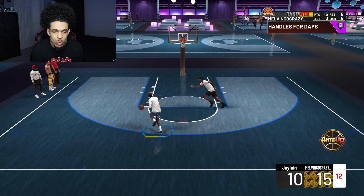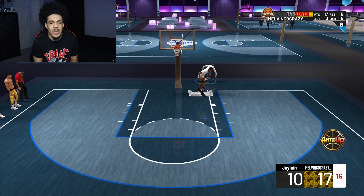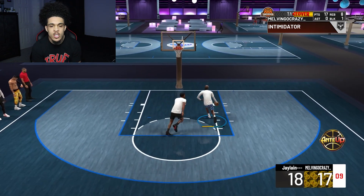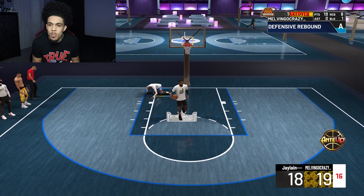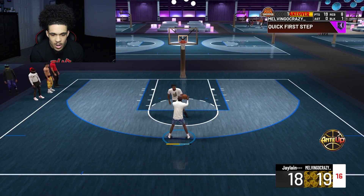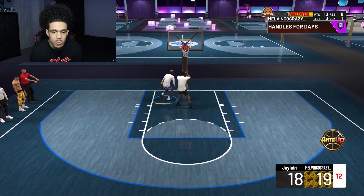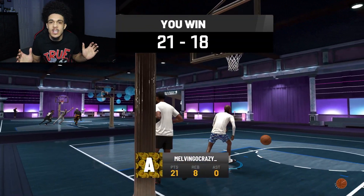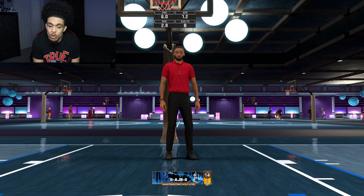Watch out because this dude keeps getting blocks on me — he shouldn't even be getting those for real. That's a better dunk, thank you 2K. Y'all watch out with these big bodies, they be blocking everything. That dunk is so annoying too. I wanted the contact dunk but he did not jump. 2K is favoring this man so much — he has so many rebounds. That game should not have been that complicated. Now that we got the toxic post scorer out of the way, we're going up against a 93 Sharpshooting Facilitator.